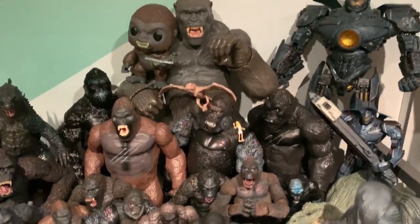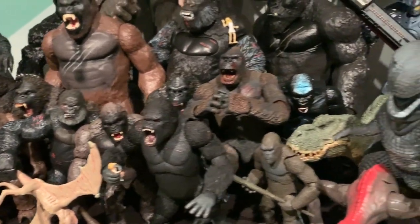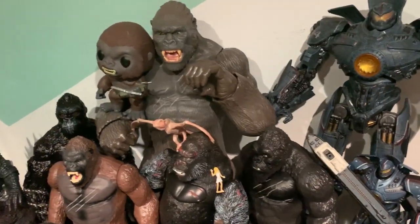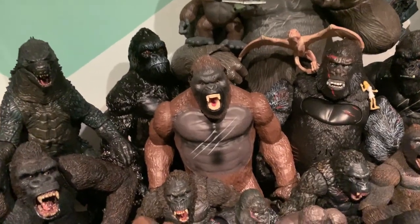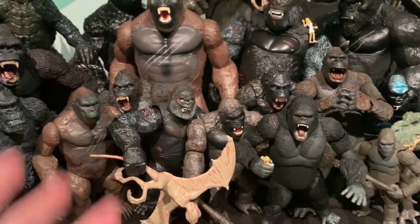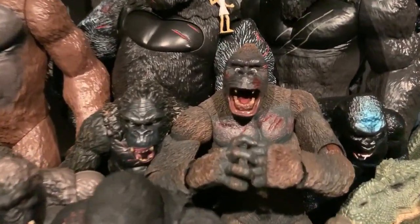And I'm gonna end the video here too. I think that's a good chunky UltraZilla Organizing UltraZilla's Toys for today. We did a shelf, a box shelf, we did this. I'd say that's good. I might be filming more right away, but for now that's gonna be it. Till next time — peace out, people.